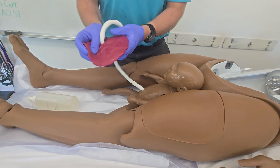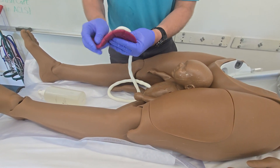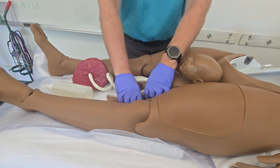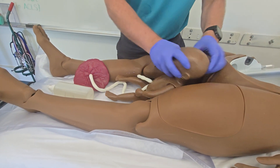Lubricate the placenta itself as well. You still want to use a decent amount, but you shouldn't have to reapply nearly as much as you did with the Simmom solution.